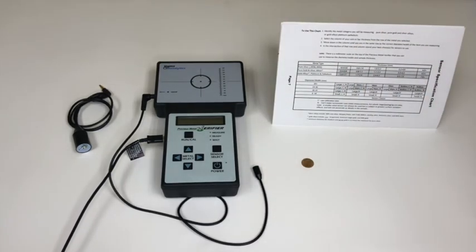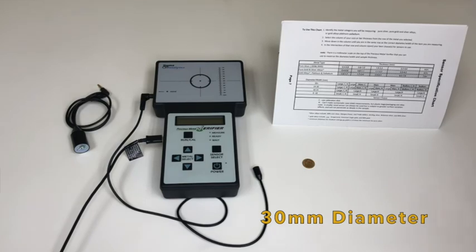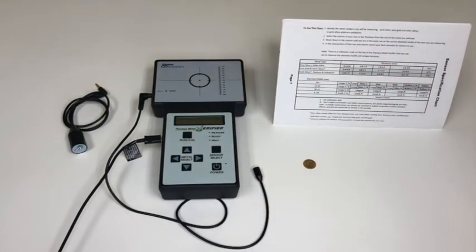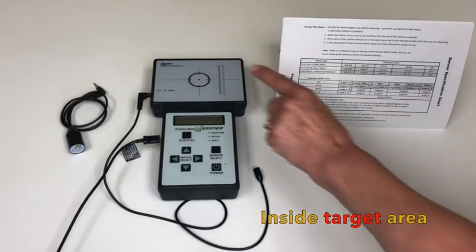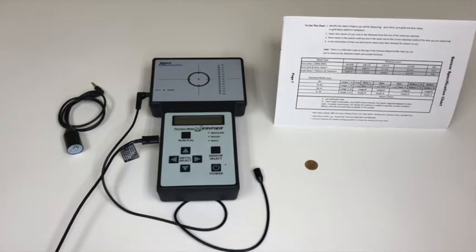Coins encased in a slab or plastic holder must be 30 millimeters in diameter and extend outside the target area. A bare or plastic bag sample needs to be inside the target area, and any sample too small will cause the reading to be raw.